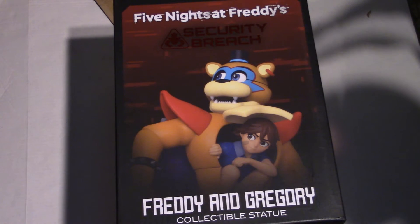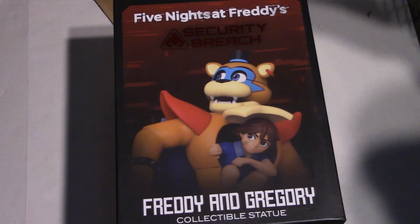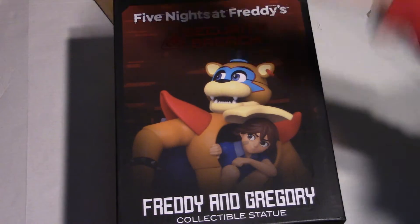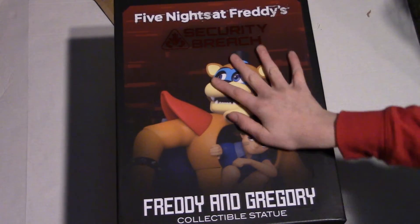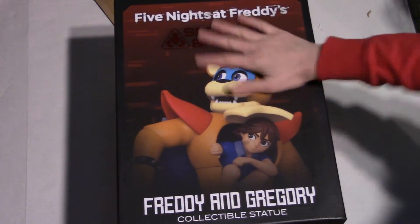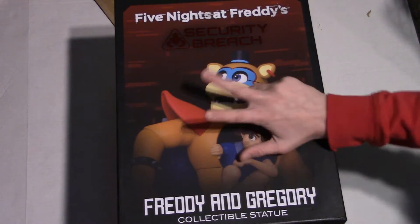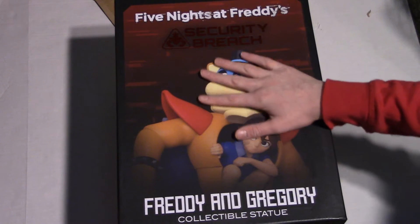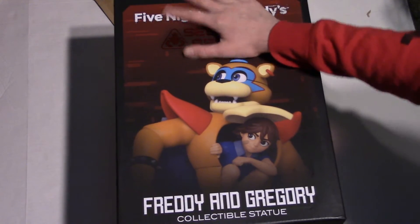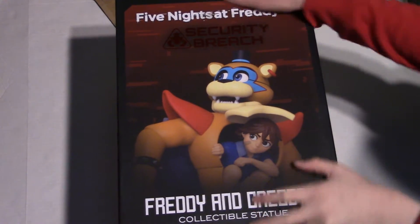Hello everybody, welcome back. Today I'm unboxing the Five Nights at Freddy's Security Breach Freddy and Gregory Collectible Statue. This thing is so cool. Yes, another unboxing. I've been doing so many unboxings, but don't worry guys, this one is amazing. It's so glorious, especially since I just beat Security Breach not that long ago.